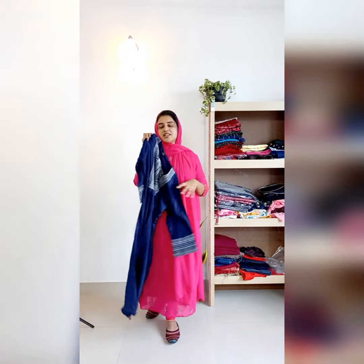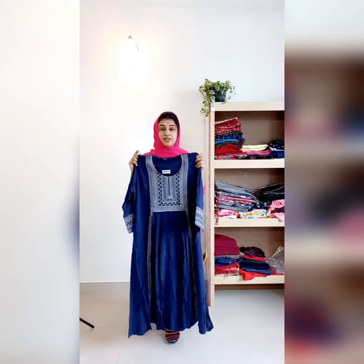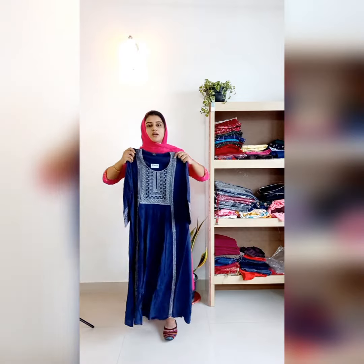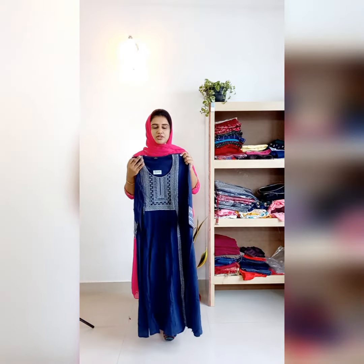Once you use it, you will love this fabric. It is rayon — a fresh fabric. It is very comfortable. It is a soft-type fabric. Once you use it as a customer, you will keep coming back to this fresh fabric.